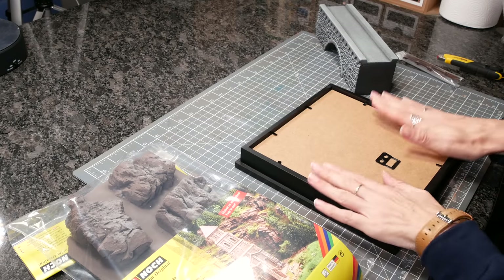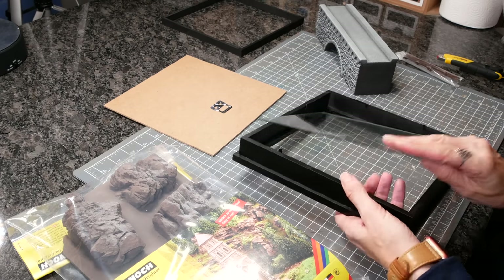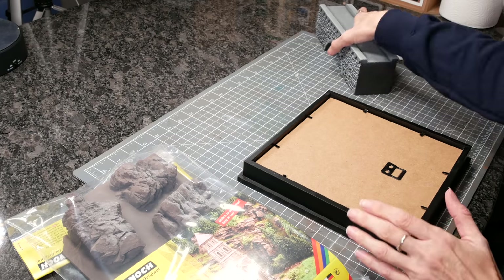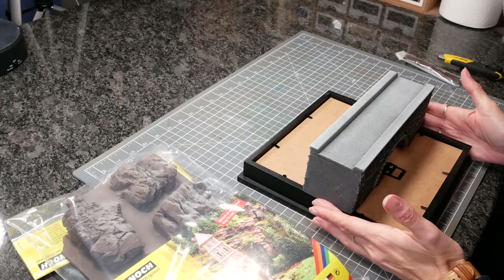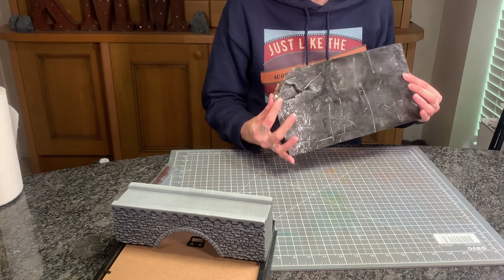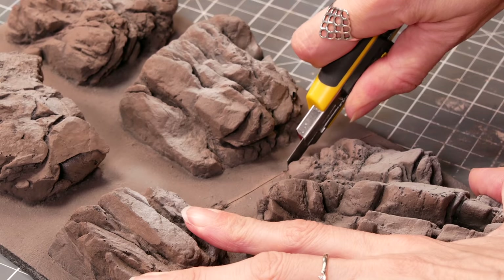I'm using a picture frame as my base because they're easily available and they give it a nice finished look. I just remove the glass and then reassemble it. It's exactly the right size for the bridge, but it needs to be bedded into the landscape — it can't just be plonked on there. For that, I'm using foam rocks. These are hard foam and you can just cut them apart with a knife.